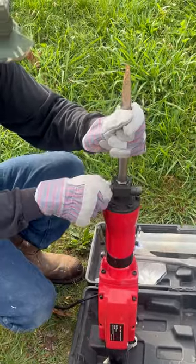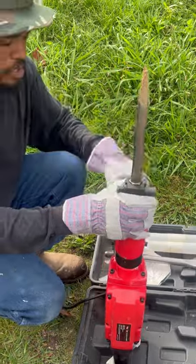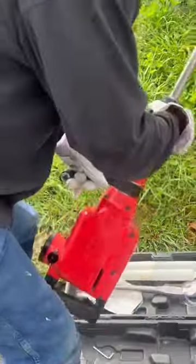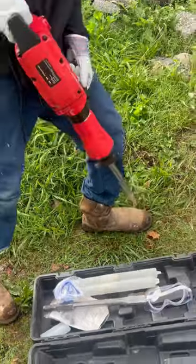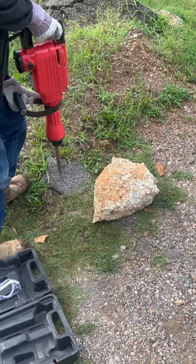You can use this for breaking up patios. Make sure it's in there. You can also use this if you run into a problem when you're digging your post. But you want to make sure there ain't no utilities down there. I'm going to let the jackhammer do the work.